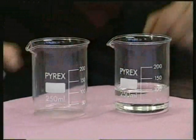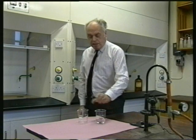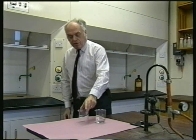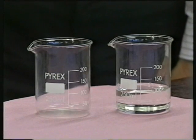Well, here we are, three hours later. Some of the water has disappeared, as you can see, and there appears to be no petrol left in that beaker at all. Where do you think the water and the petrol have disappeared to, and why do you think that happened?